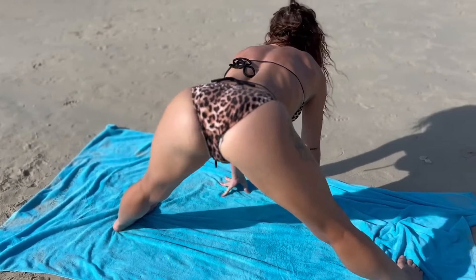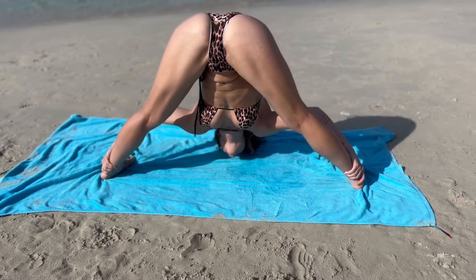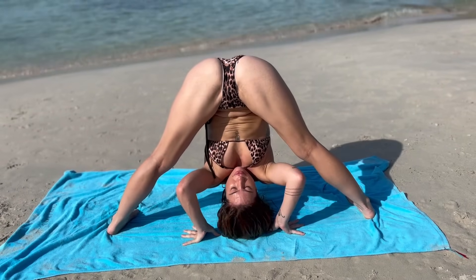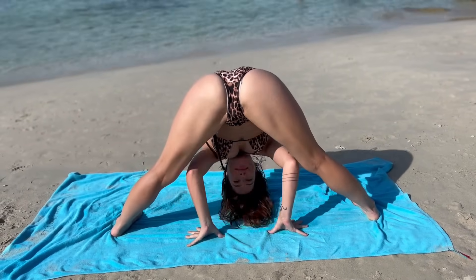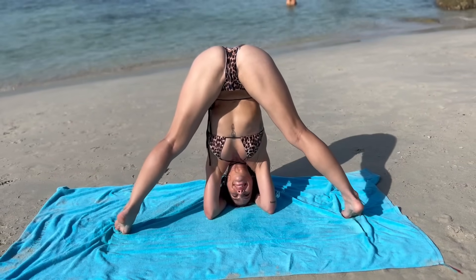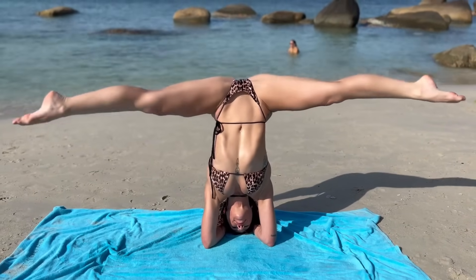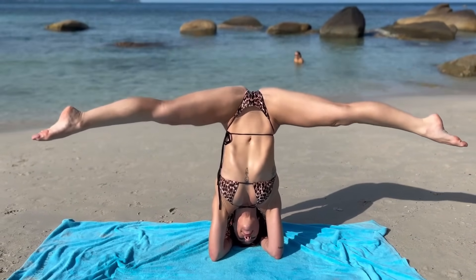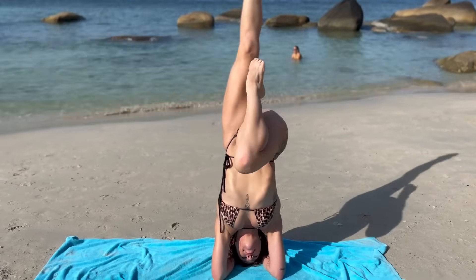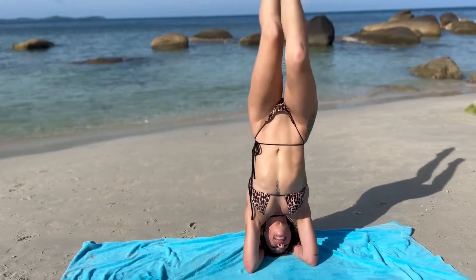Go ahead and walk yourself all the way to a wide-legged forward fold. You can grab both of your ankles or grab the ground beneath you — just be careful not to fall over. If you'd like, you can drop your head down and lift into a headstand or a forearm stand. We definitely warmed up the shoulders and the core, so if you have this, you can try it — if not, just hold that forward fold.